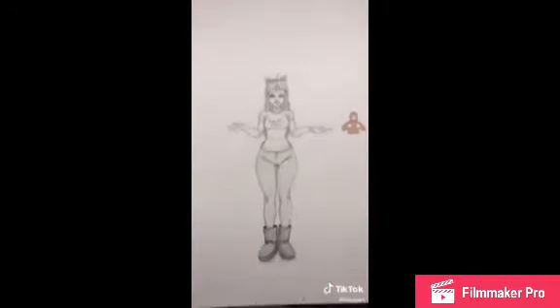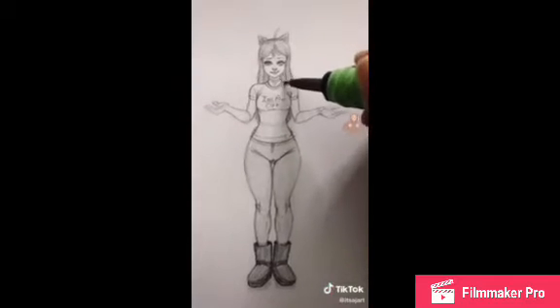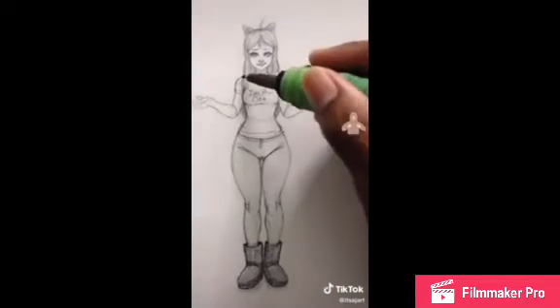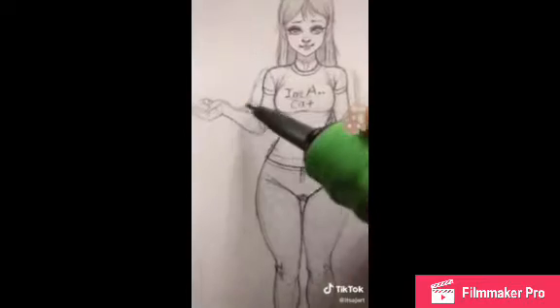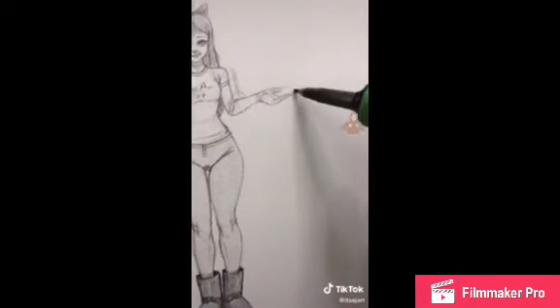Alright y'all, how to draw oversized sweaters — let's get it. Here's our model. When you're thinking oversized, you want to think very loosely. Start from the shoulders, go outward, then make like a second arm right here. Then make a big fold because it's very loose — it's supposed to be really big on her, kind of like a mountain shape. From here, follow the arm and go off it.